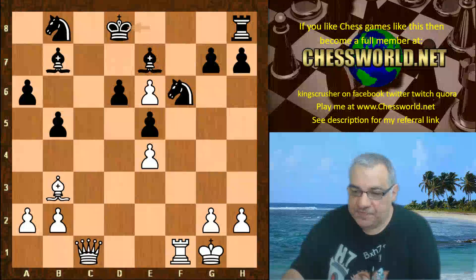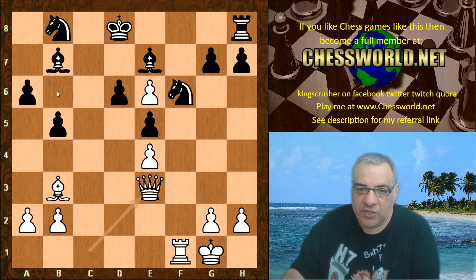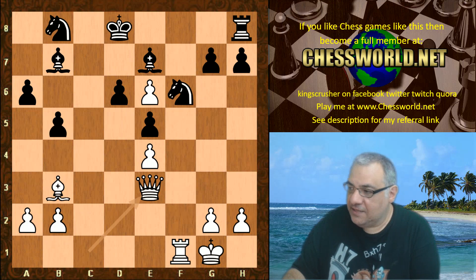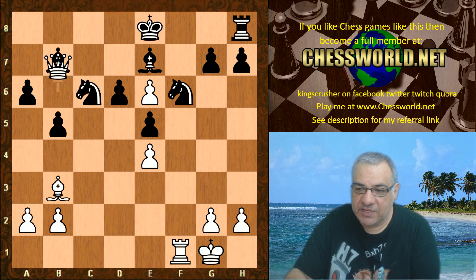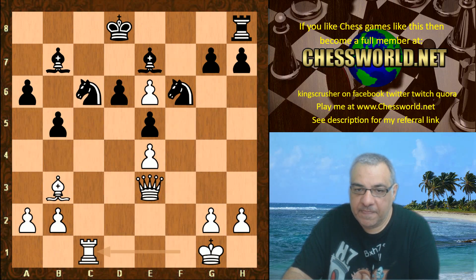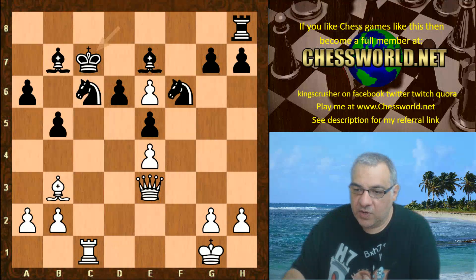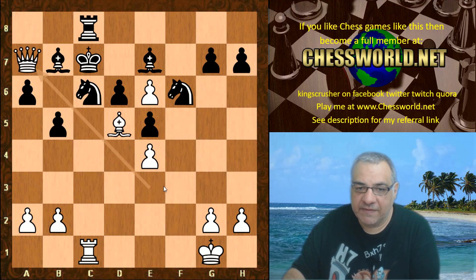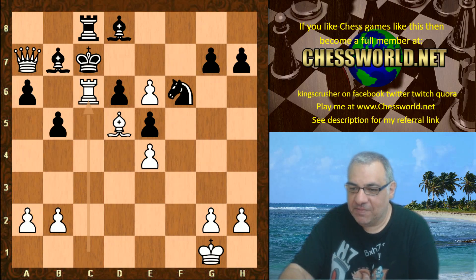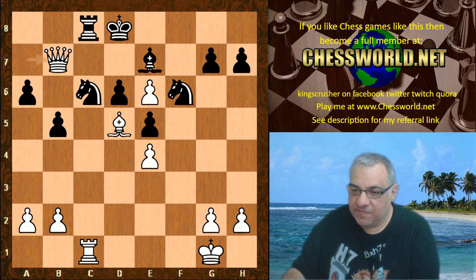King takes d8 was chosen by Leela. We have Queen e3 — a very powerful move on those dark squares, with the Bishop on e7 hemmed in. On King e8, the invasion Queen b6 just wins material, so Knight c6 is played. We see Rc1 with big threats. Knight d4 was played. If the King steps into the nasty pin, white can celebrate with Bishop d5 and get another major pin with Queen a7 — a huge threat. If Bishop d8, Rook takes e6 is checkmate.